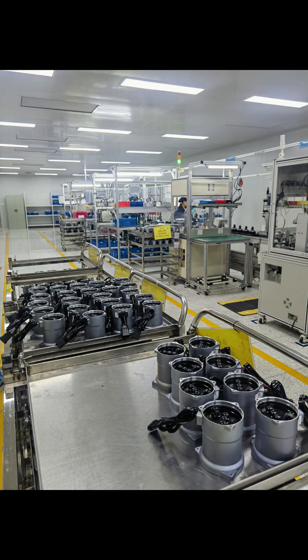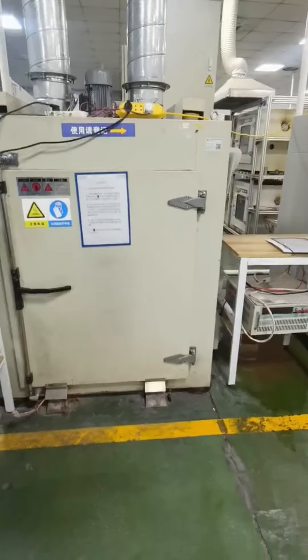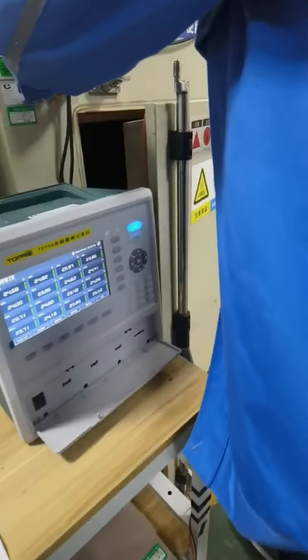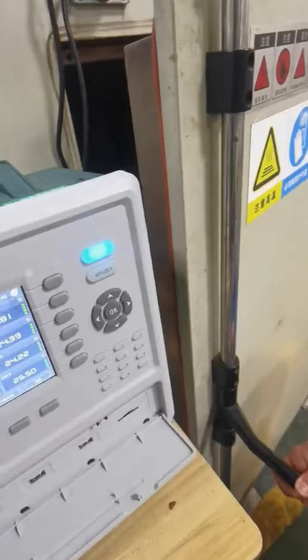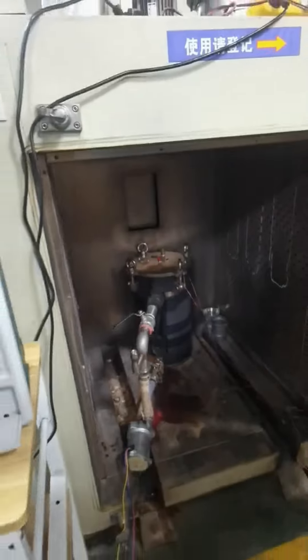For instance, in the production of rotors, we use ceramic shaft sleeves to significantly increase their lifespan. During the assembly of pump bodies, we strictly adhere to procedures such as coil withstand voltage resistance testing, potting insulation testing, and overall machine air tightness testing, ensuring that our products maintain a high quality standard.